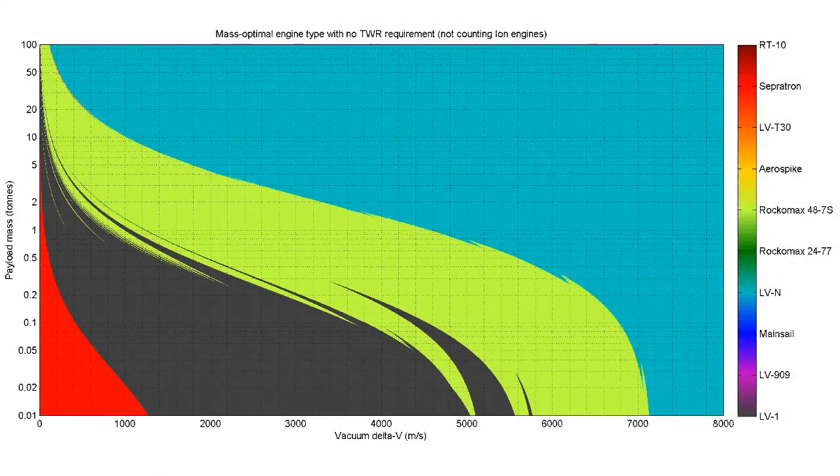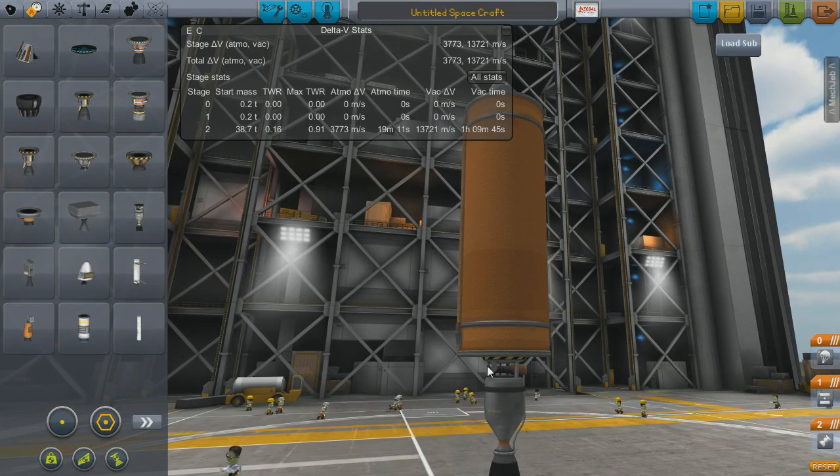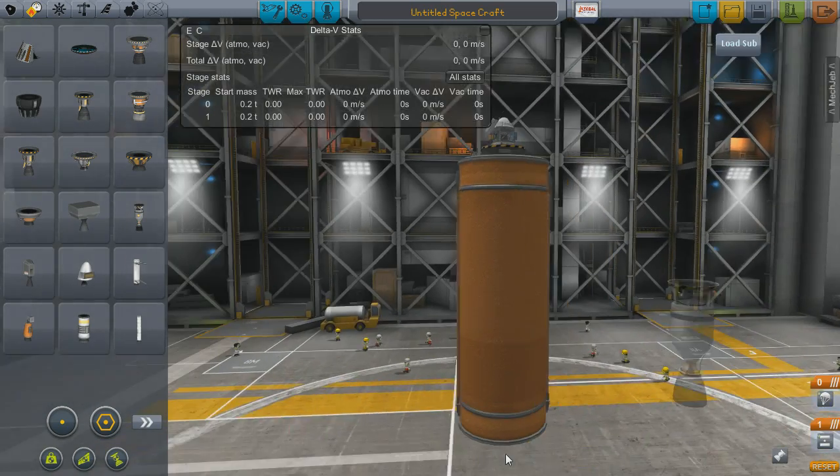So we go to Tavert's mass optimal engine type charts — I'll link these in the description. They're really useful for looking at these kinds of efficiency problems. On the X axis you've got delta V, and on the Y axis you've got payload mass in tons. This particular one is for vacuum with no thrust-to-weight ratio requirements. There's a whole series for different atmospheric or vacuum conditions. This tells me there is a break point where I'd rather go with the Rockomax 48-7S instead of the atomic engine, if I have lower delta V requirements or lower payload masses.